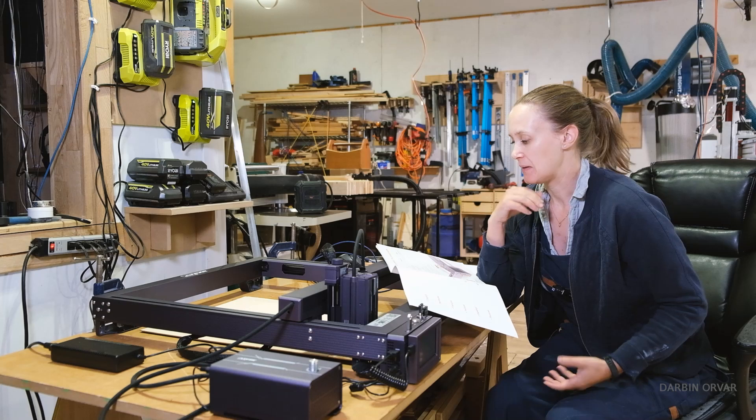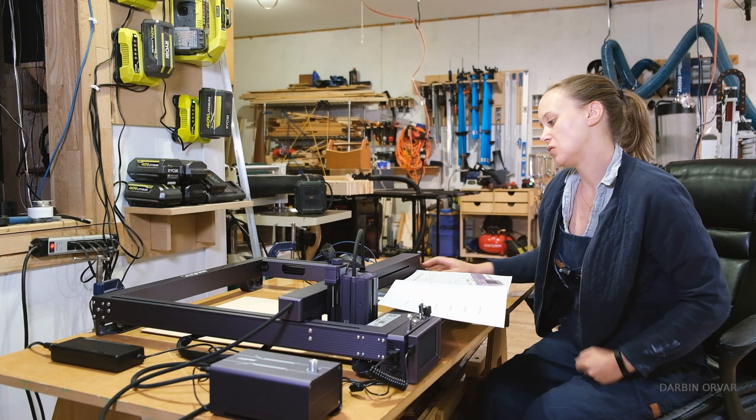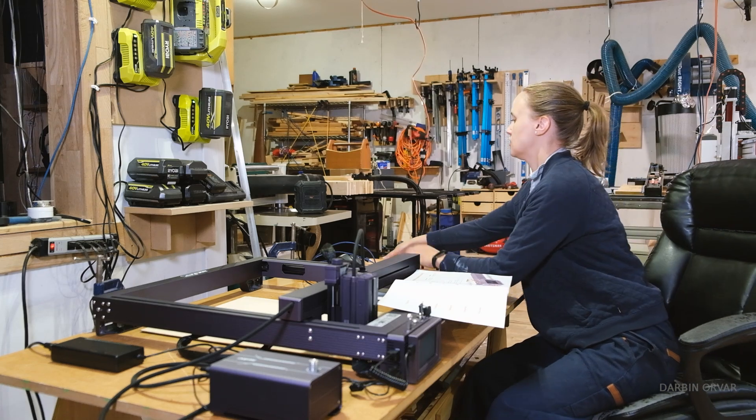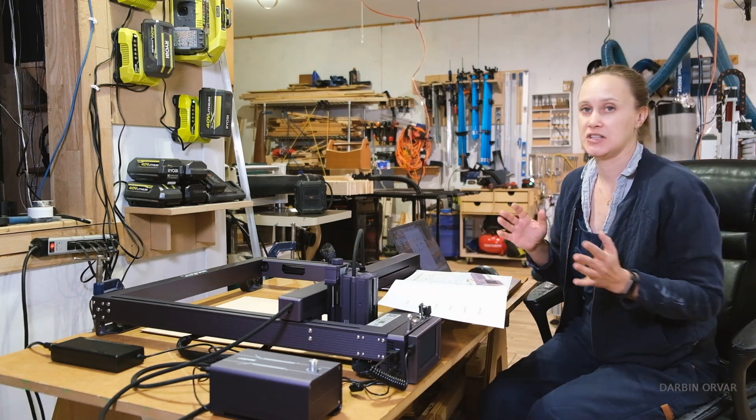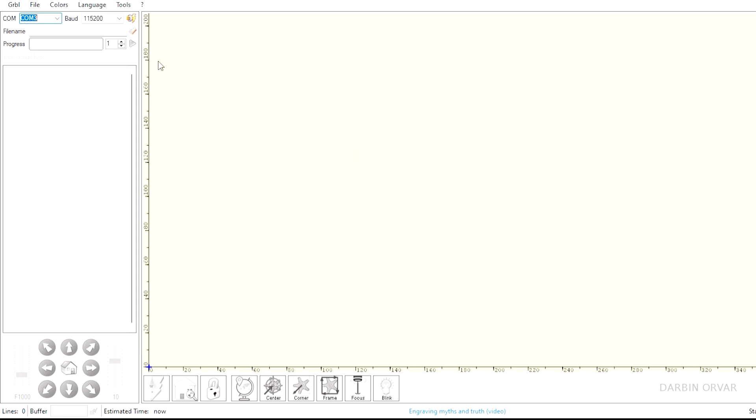The machine is all set up and I'm at the stage where I want to start playing with it. So I'm going to download software. They are suggesting two software options: LightBurn and LaserGRBL.